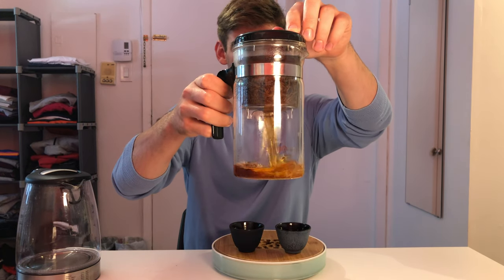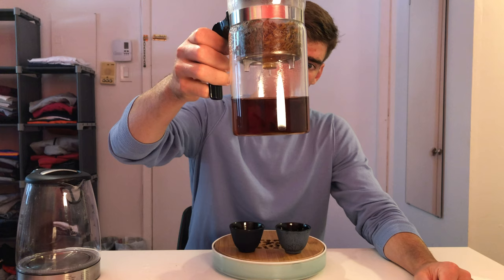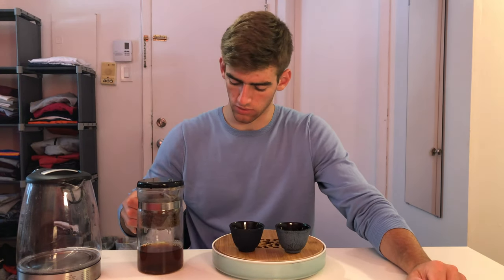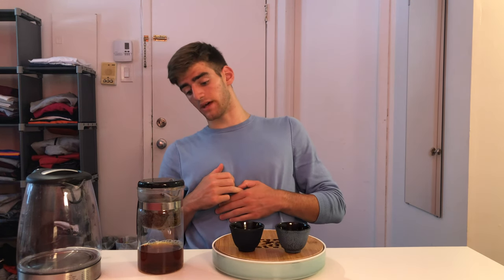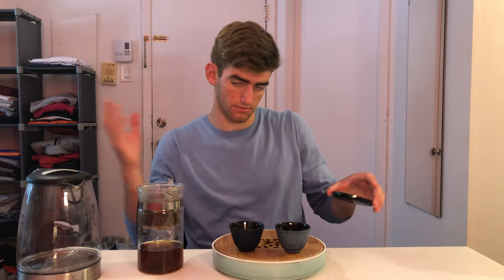For the third infusion, still at 90 degrees, but we'll increase the brewing time to 20 seconds. The color is quite similar to the second infusion — if I were trying to make a distinction, I'd say it's slightly more on the brown color rather than red, but very similar. Let's make sure the liquid is all out, and now let's smell our lid for the third time. It's similar to the second infusion — less on those smoky tones and more of that sweet plum honey kind of sweetness.